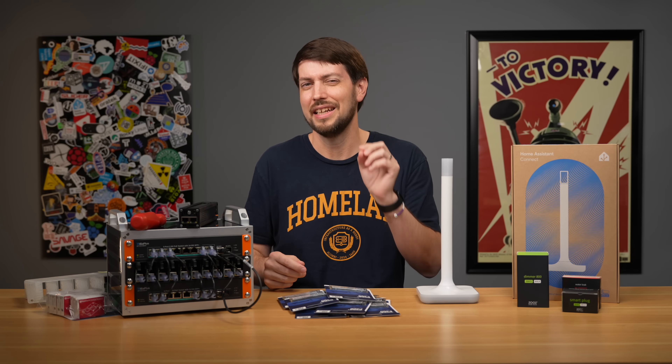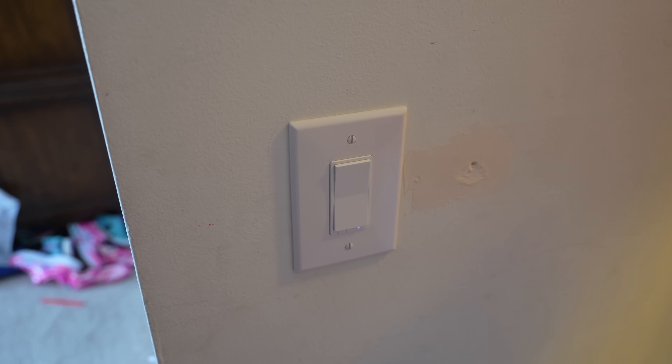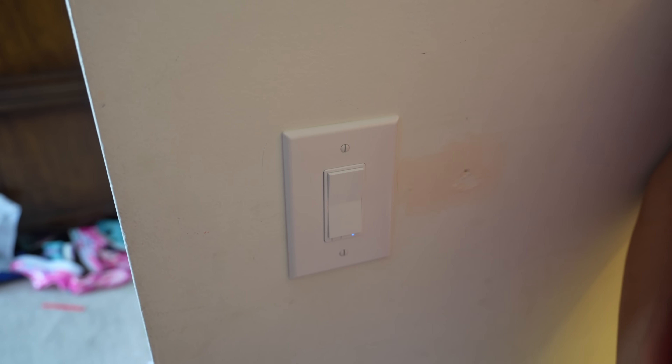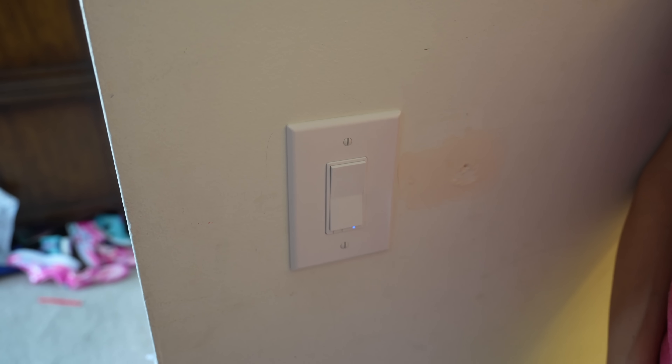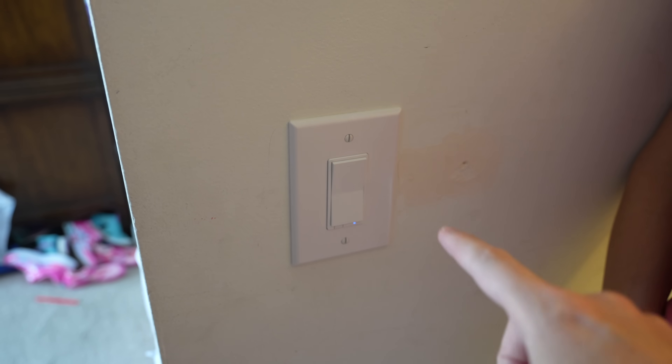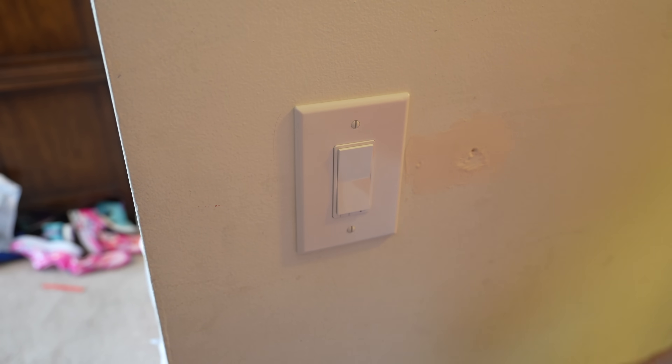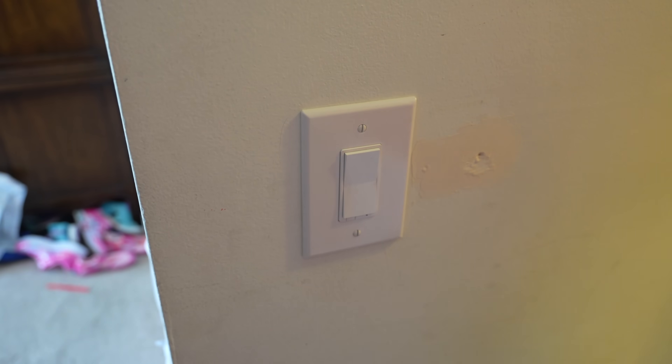I think to finish things off, I need to ask my wife a question. So, what do you think of all the smart lights that we have in this house? Well, when I was a kid, you just turned the light on with the switch. Now you have to have a phone to figure out how to turn your lights on. Press the on button. And then off. It's just a switch.